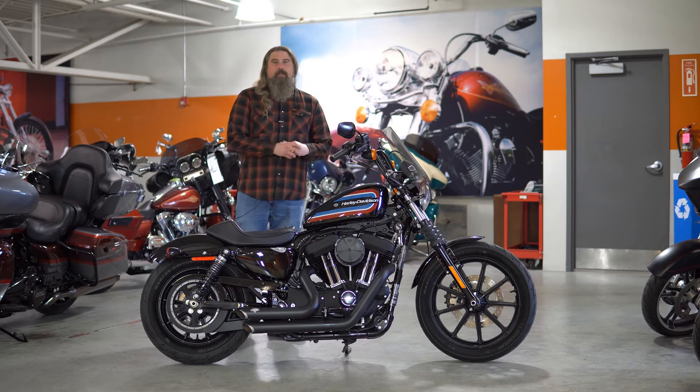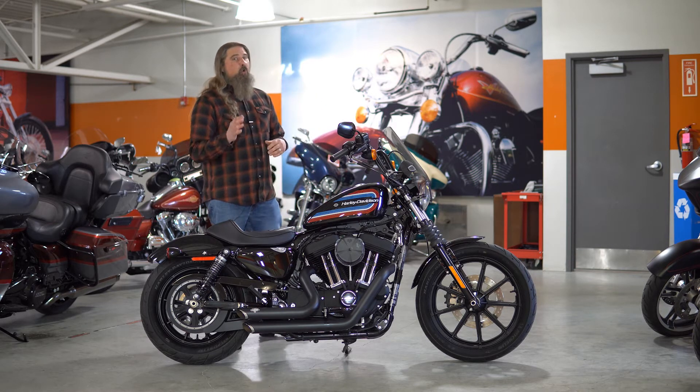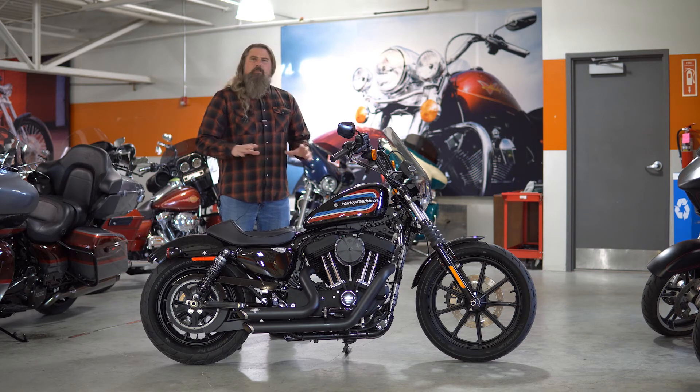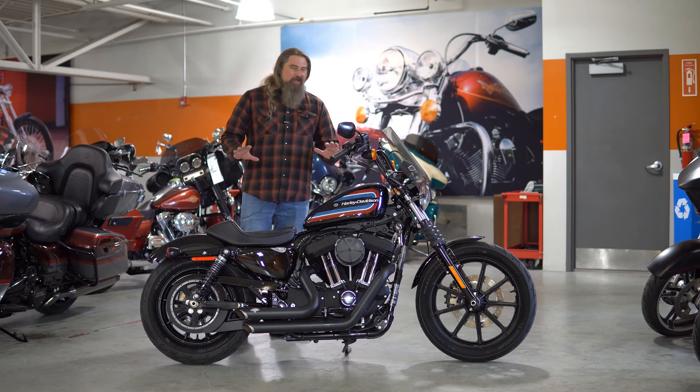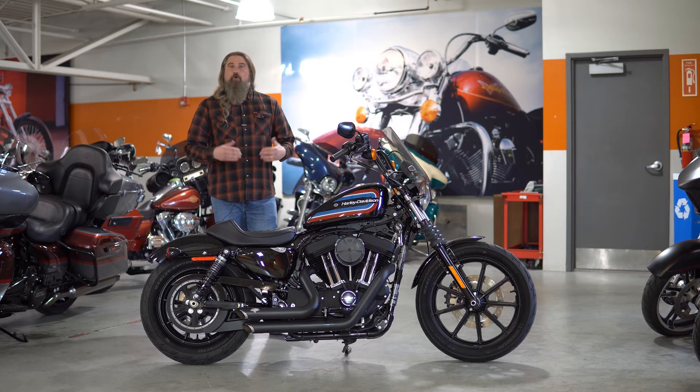I got to tell you friends, this is definitely one of my favorite Sportsters out of the lineup. It really reminds me of the Nightster a lot, which I was an enormous fan of. This is one of the bigger model Sportsters, so if you are a little bit taller, you can kind of stretch out on this bike a little bit more than say on your 48 or your 883.